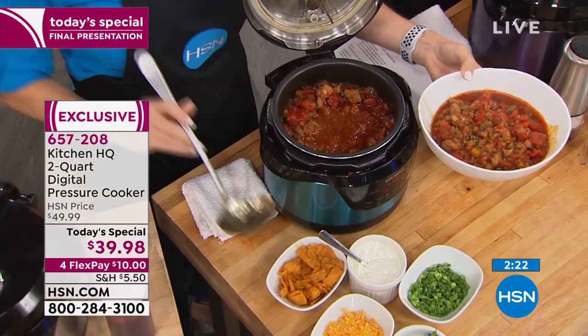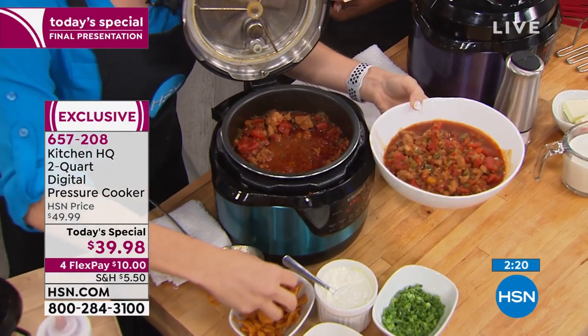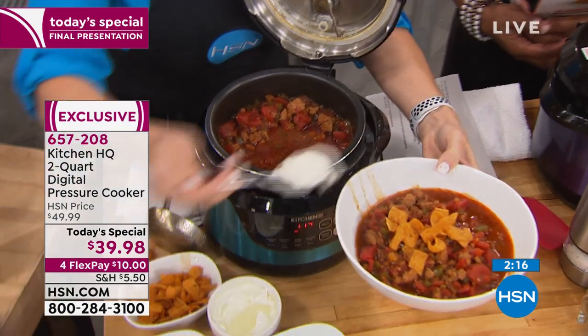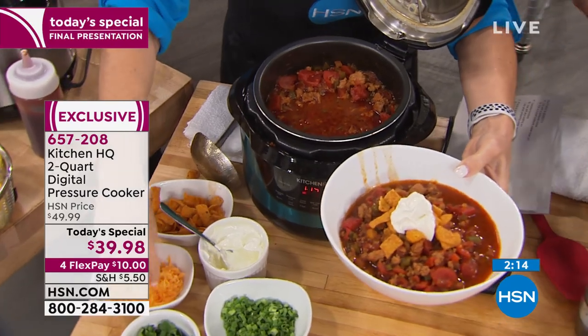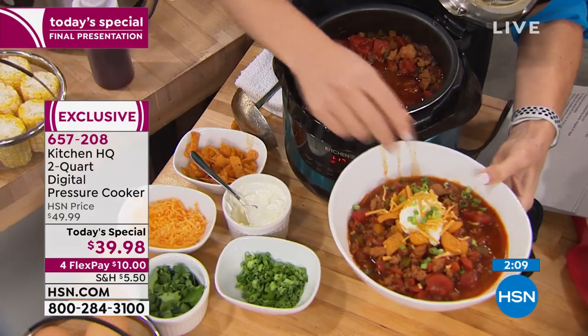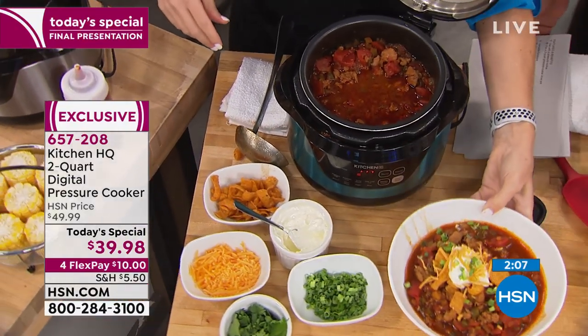We've got a two-minute clock up. If you'd like to order our today's special, this is the final presentation. Get it at home — we give you 30 days. Whether it's soups or chilies, whether it's a delicious cake, whether or not it's your chicken wings or your ribs.